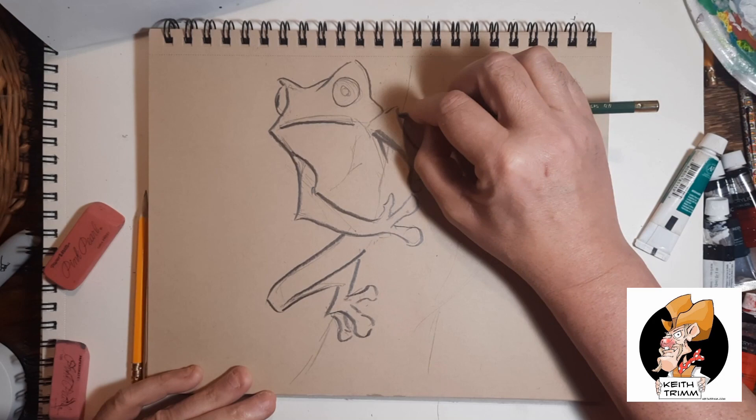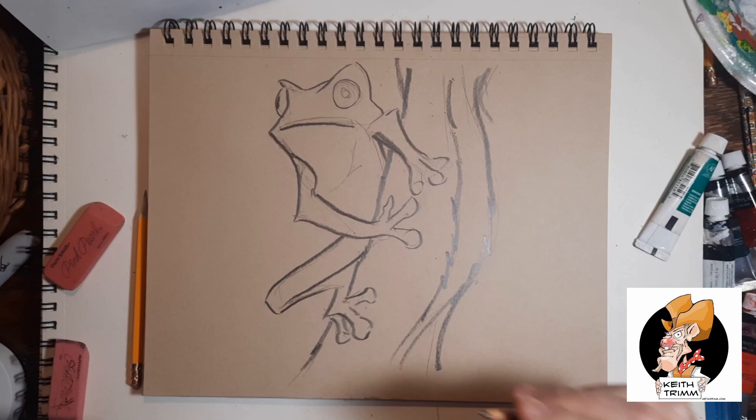I don't know if I could just assembly line these things out. I don't know if people would even buy them. But I do like this frog — the tree frog is kind of cute.